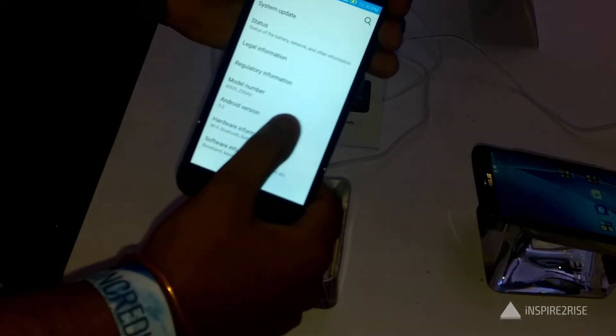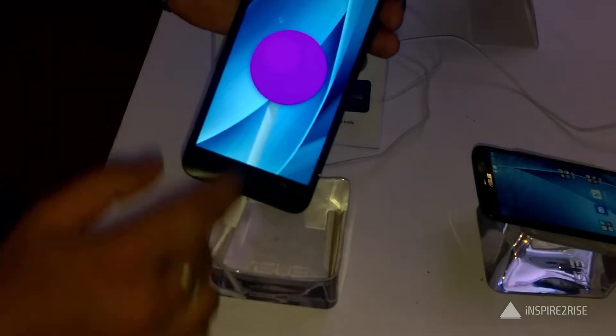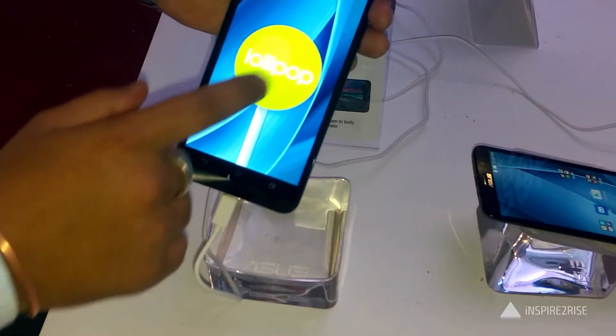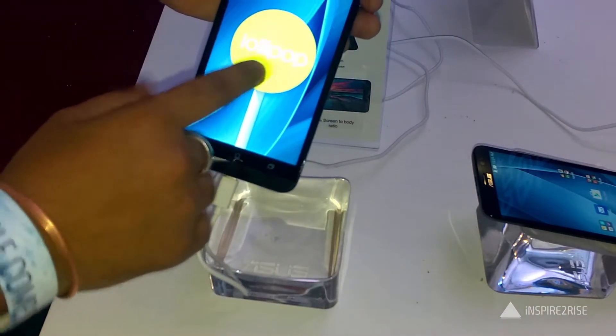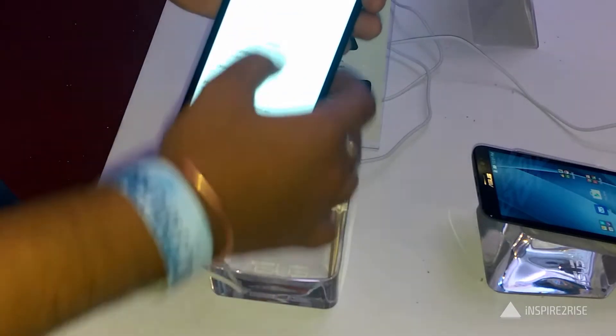The phone comes in two variants: the upper-end variant has full HD resolution, and the other variant comes with 1280x720p resolution.